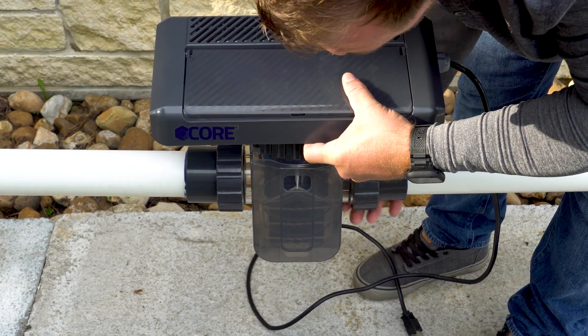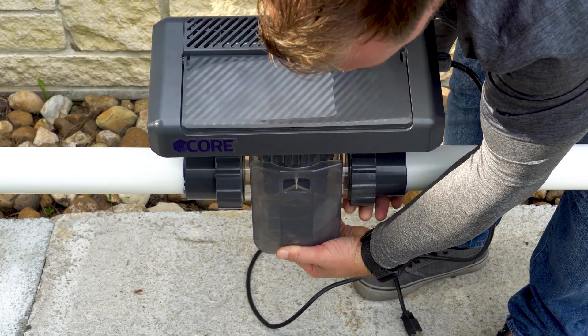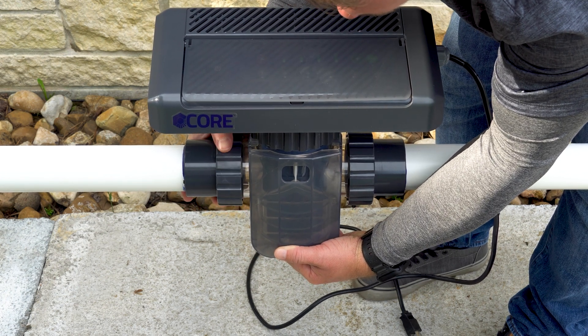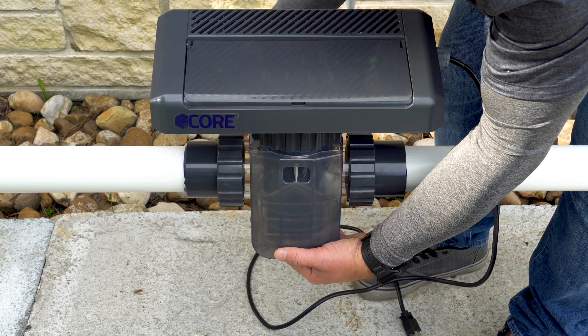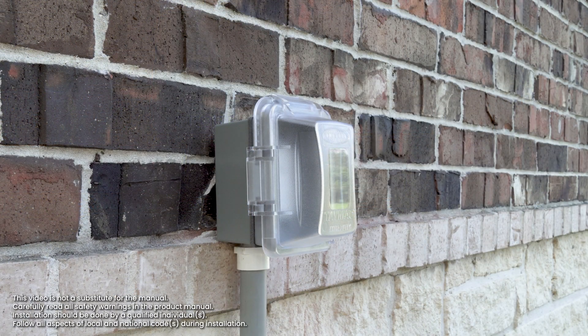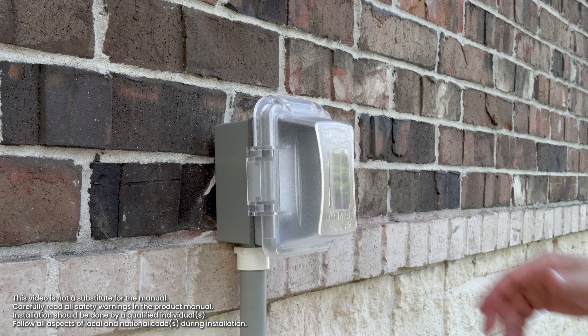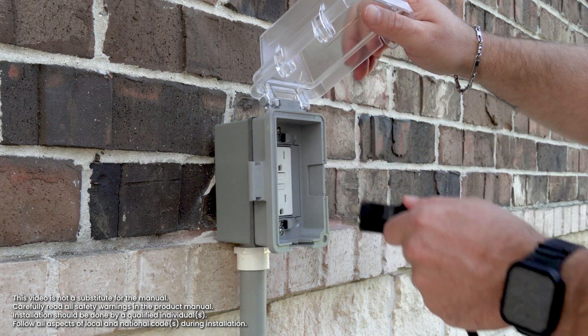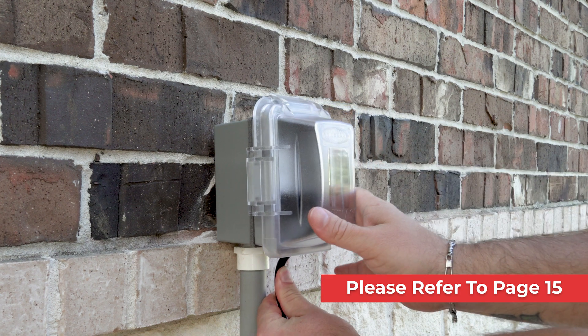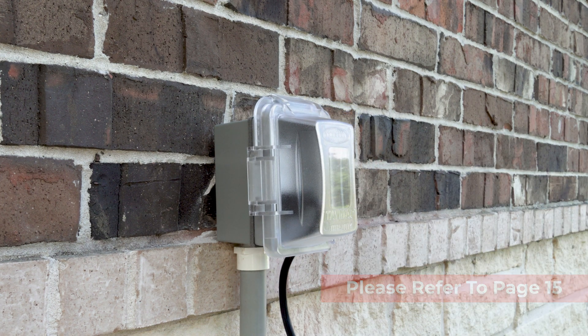After the core is installed, locate the plug and plug it directly into a protected outlet. Note that you can also tie it into a regular pump timer using either 110 or 220 volts. For complete instructions on connecting your system to power and synchronizing its operation with your pump, please refer to page 15 in the instruction manual.